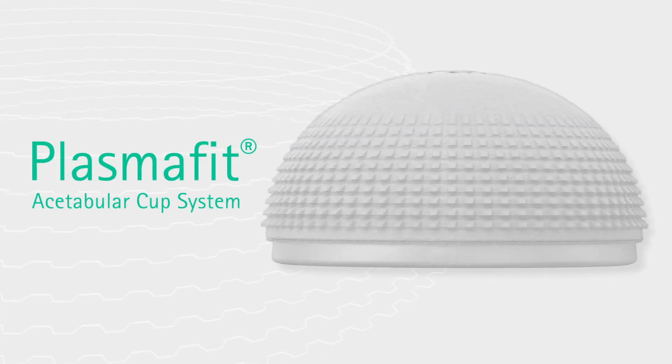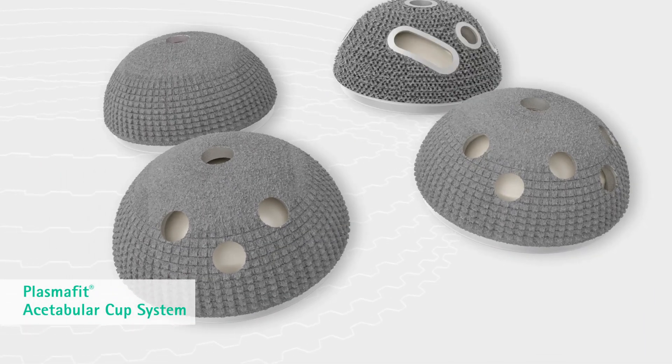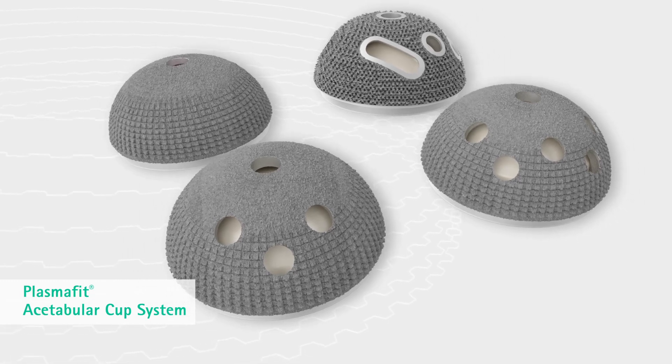PlasmaFit Acetabular Cup System. The Esculap PlasmaFit family reflects a comprehensive solution for total hip joint replacement: poly, plus and revision.